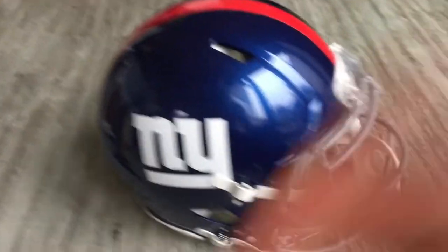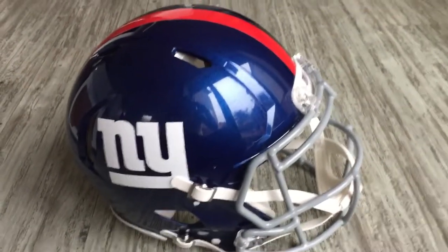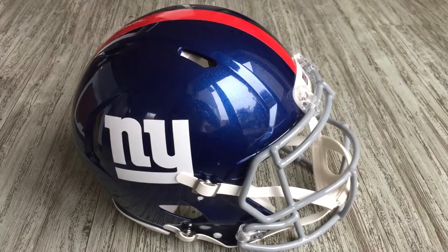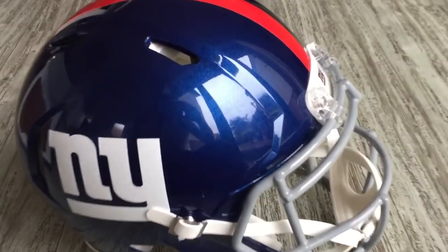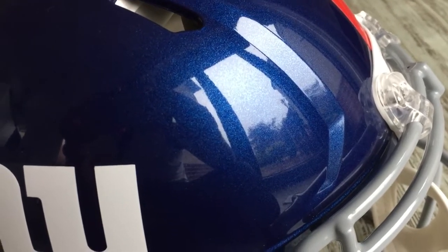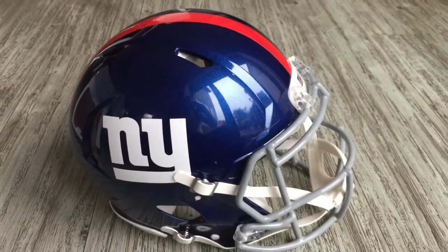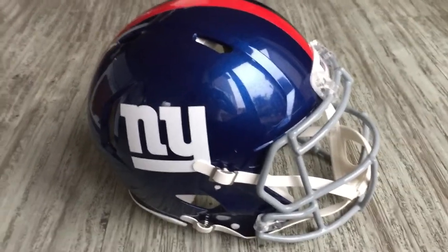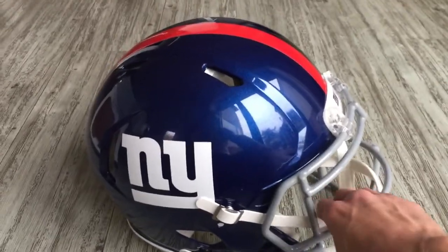So that's the helmet there — it's a really nice looking helmet, and actually this light doesn't do the paintwork justice really. It's a really beautiful royal blue metallic finish. I purchased this particular helmet from Fanatics and they did a good price and great customer service as well, so well done to Fanatics.